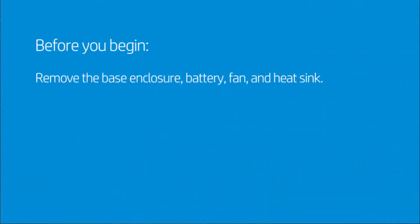Before you begin, remove the base enclosure, battery, fan, and heat sink.